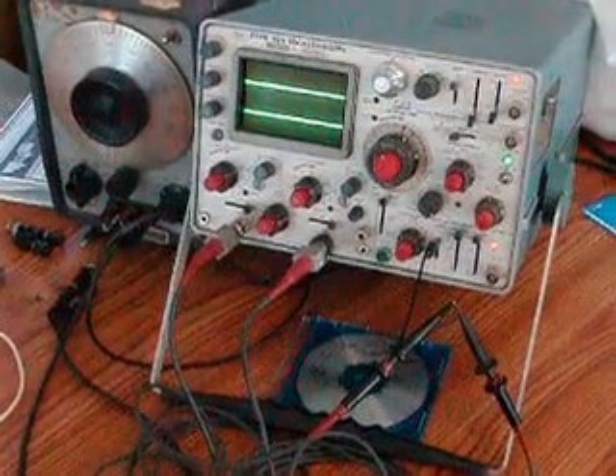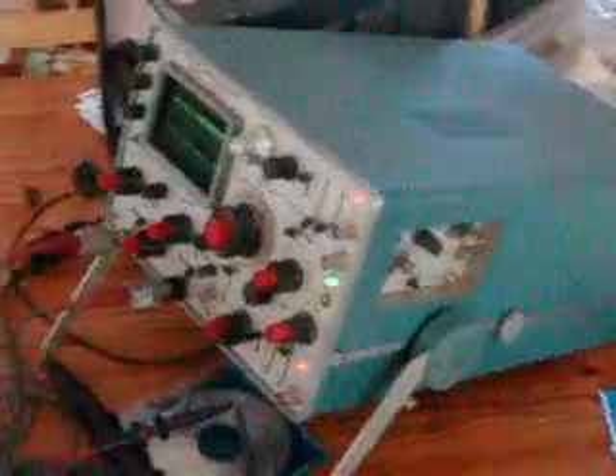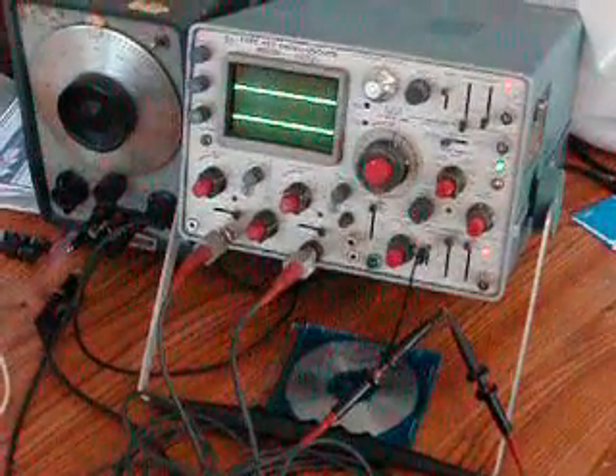All right, here's the nice little 453 texscope. As you can see, the case and everything is in very nice, clean condition. It comes with a pair of 3-meter-long probes, and we'll show you the calibration of those probes right now.